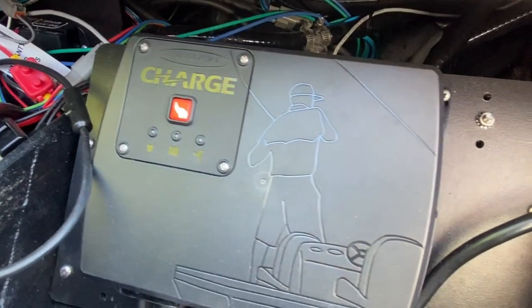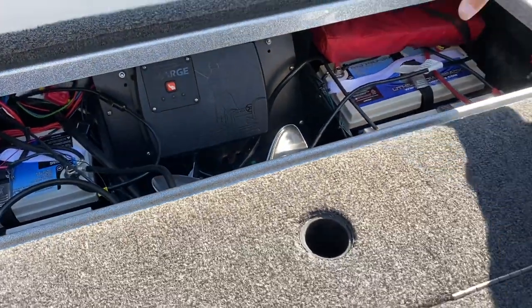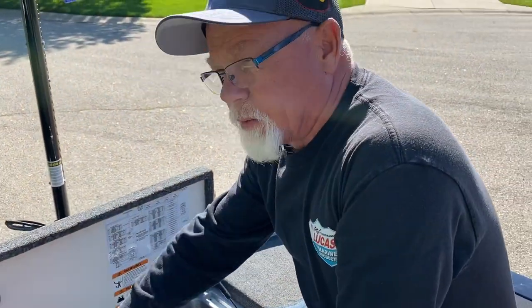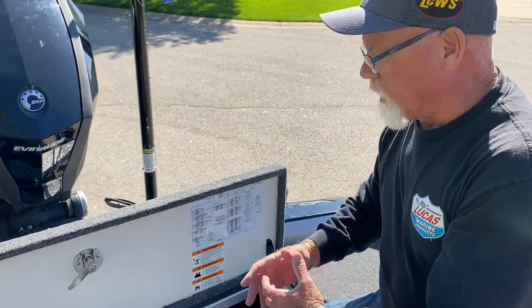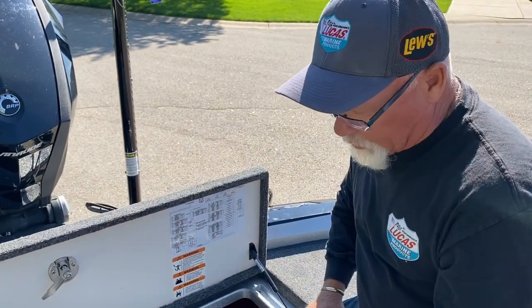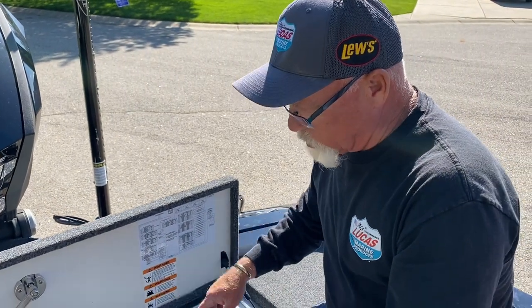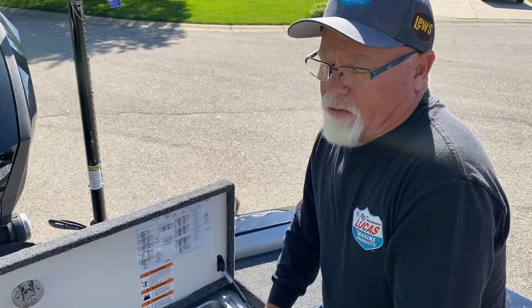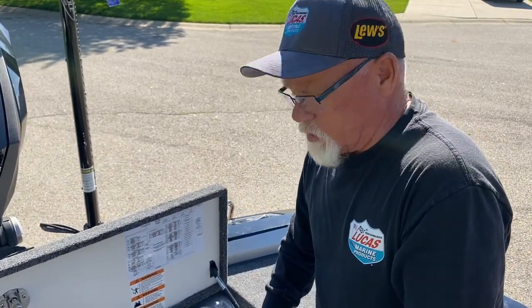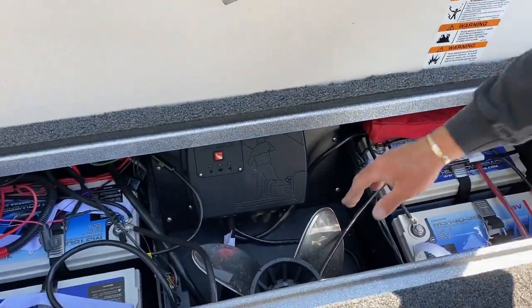I've got the Power Pole charging system — coolest thing of all. This thing charges unbelievably. If my 36 volts start to go down it'll pull from the 12, and if the 12 starts to go down it'll pull from there. When I'm running, it's charging everything. It's got an app on your phone — you can check it and adjust which one's sending power where. At night when I come in on these lithiums, I plug it in and usually within two hours I'm 100% charged and ready to go.